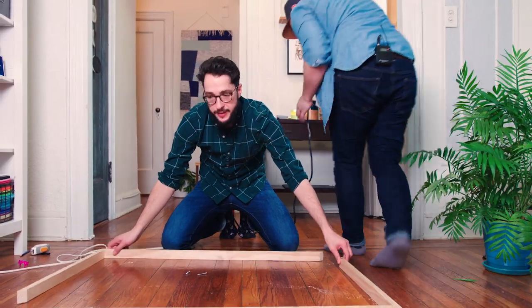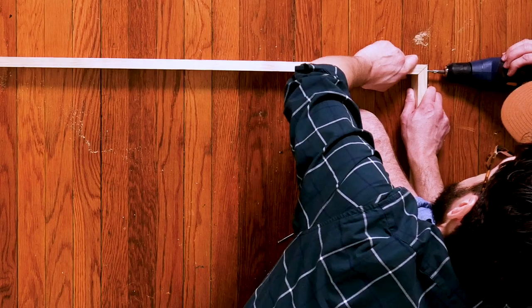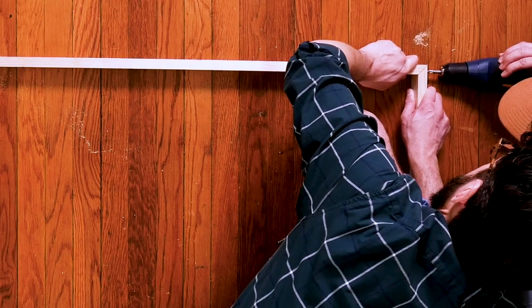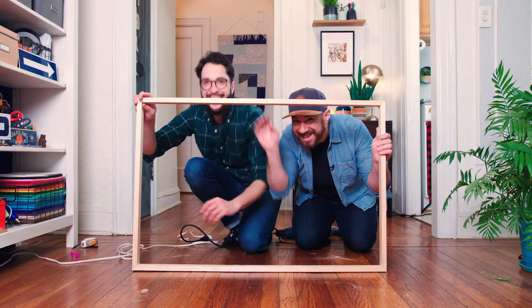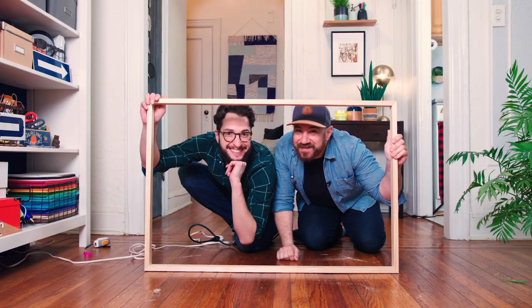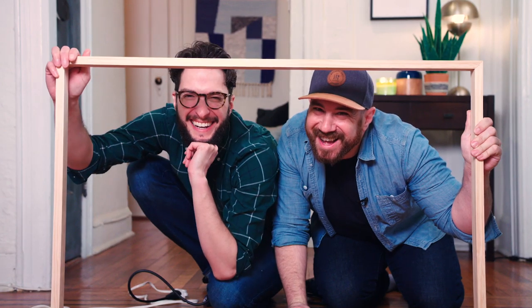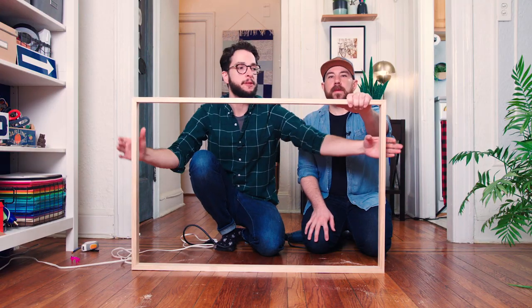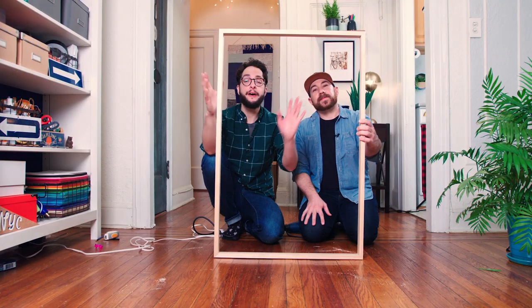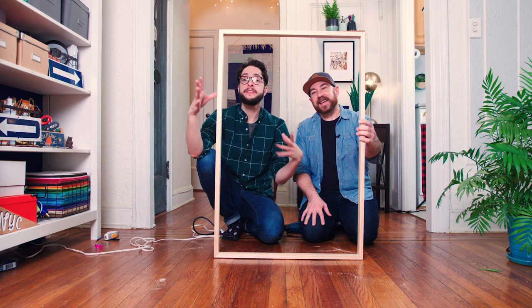We have our two pieces, and now we're going to put those two pieces together. We're actually framing ourselves! We tried this with wood glue, we tried this with staples, and it was just too flimsy — but look at this. Now that our frame is done, we are going to wrap it with some fabric.